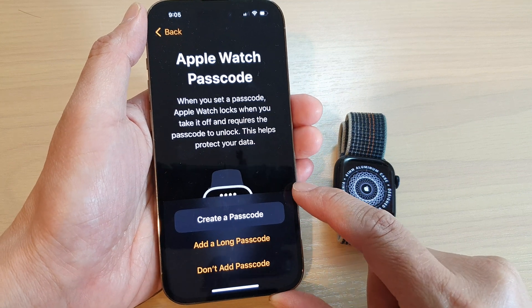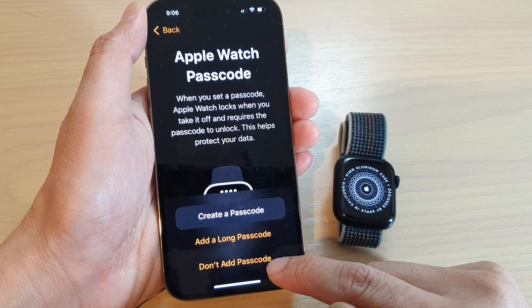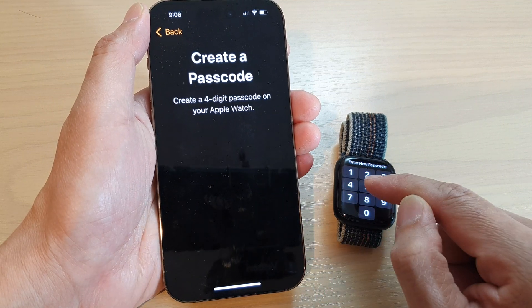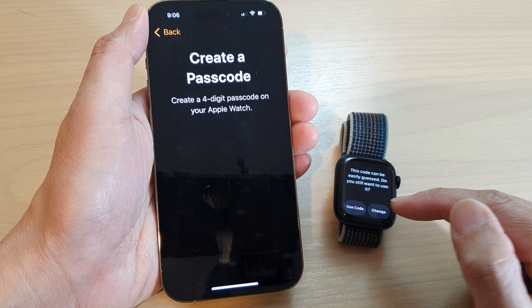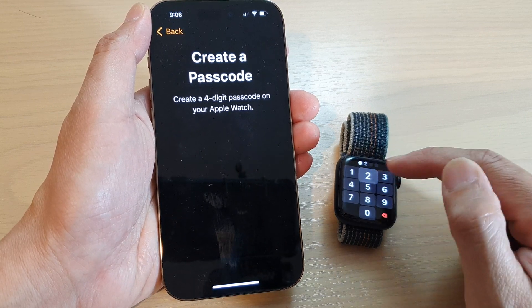Here we can create a passcode. You can add a long passcode or don't add a passcode. I'm going to tap on create passcode and we put in the passcode — I'm going to put in one, two, three, four. And then tap on use code. Now put in the same code again to confirm.